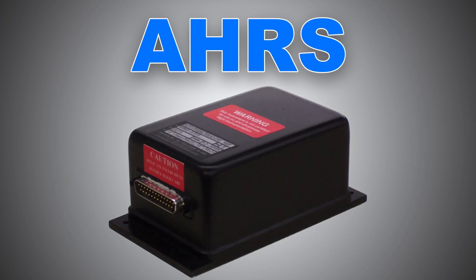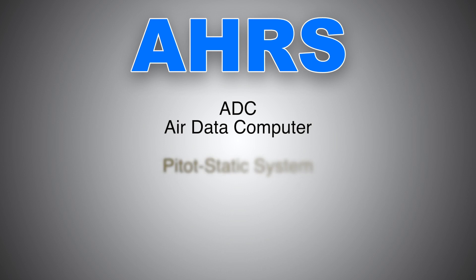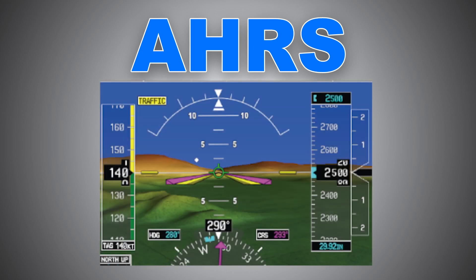Please note that EHARS is not a standalone avionics component. Rather, it works in conjunction with the ADC, or air data computer, static system, GPS, etc. All these components are integrated to provide the necessary information pertinent to the safe operation of the airplane.